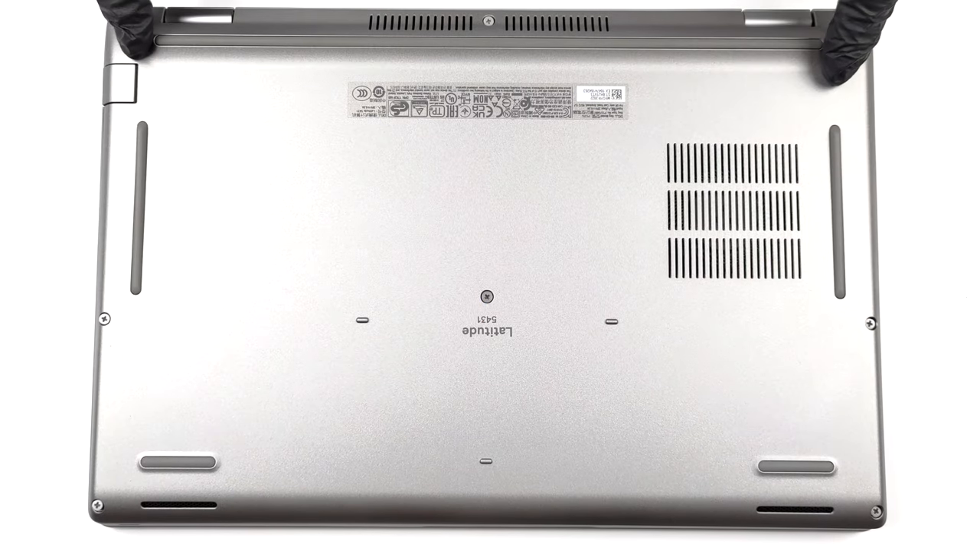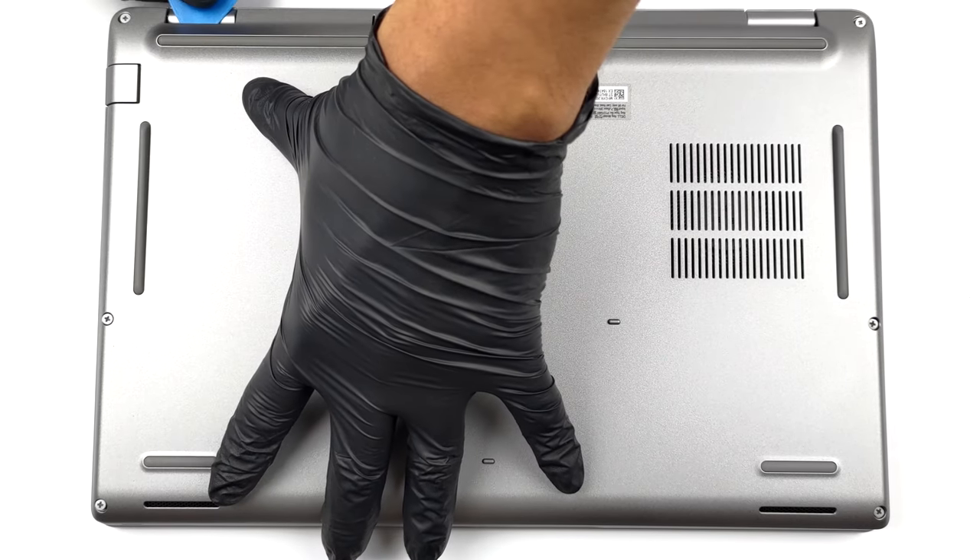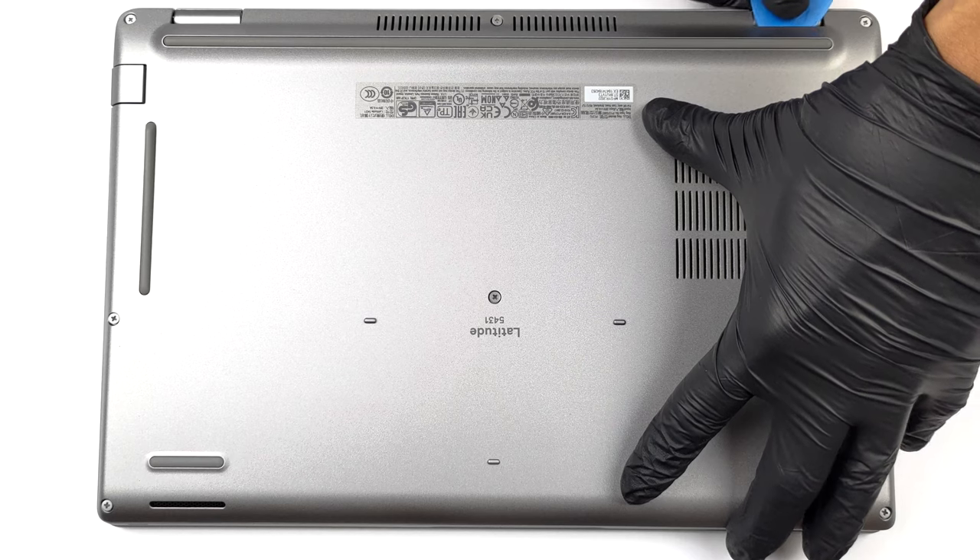Hello, this is Laptop Media, and today we will show you how to open the Dell Latitude 14 5431 and what's inside of it.